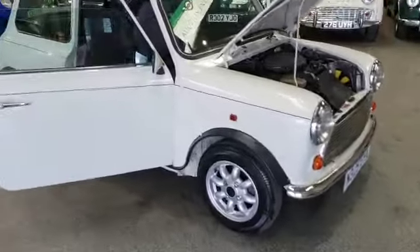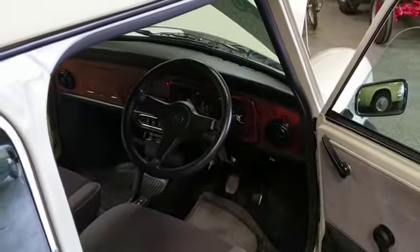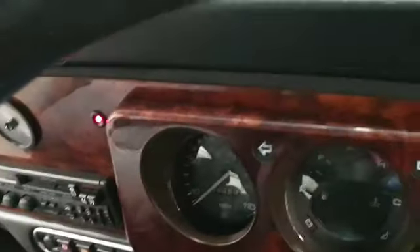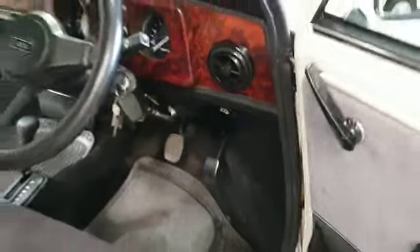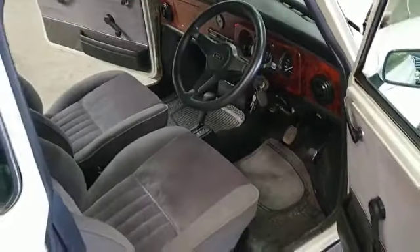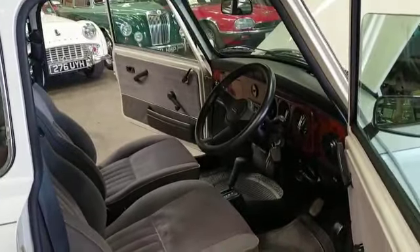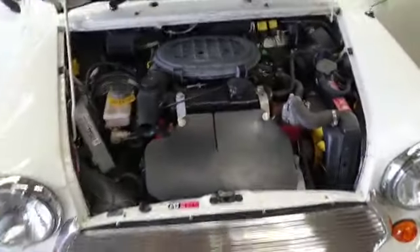Now this is a special little car — 4,000 miles on the clock. A 4,600 mile little mini, and she still smells new in there. I know you can't smell that from where you're sat watching this video, but when you come down and have a look at it you will — it's still got that new car smell.